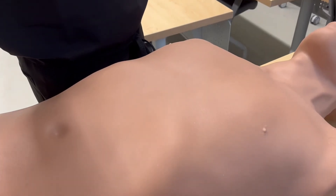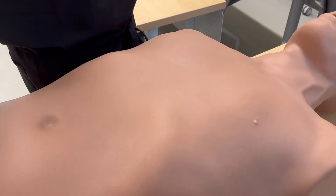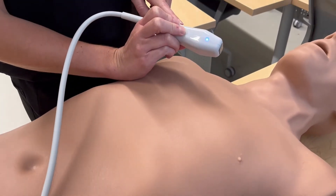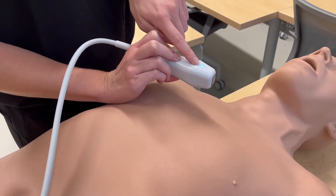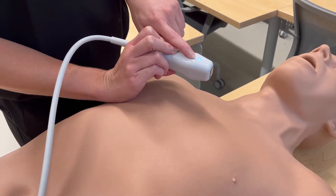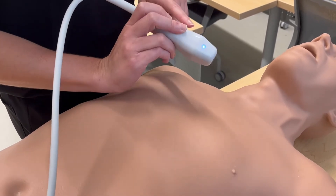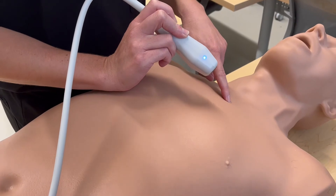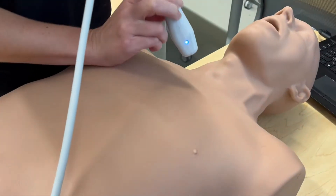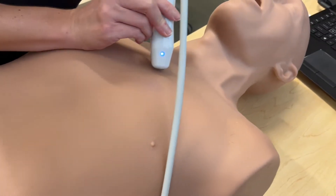The first view in our echo is the parasternal long axis view. In order to obtain it, we're going to be using this phased array probe. This light indicates the probe marker. We're going to put the probe to the left side of the patient's sternum with the probe marker pointing towards the left hip, starting at about the third or fourth intercostal space.